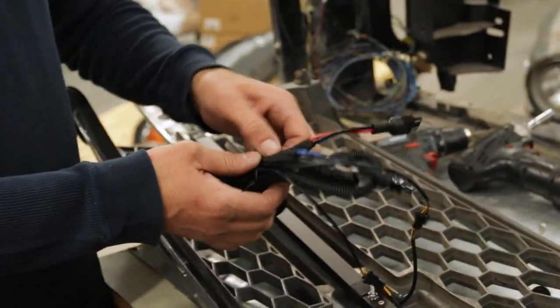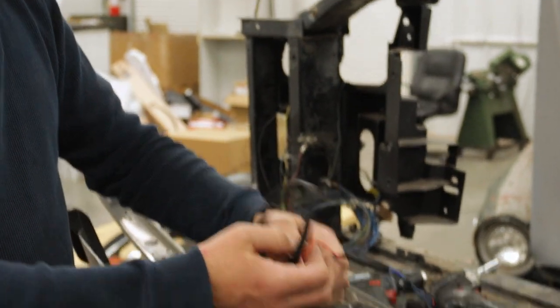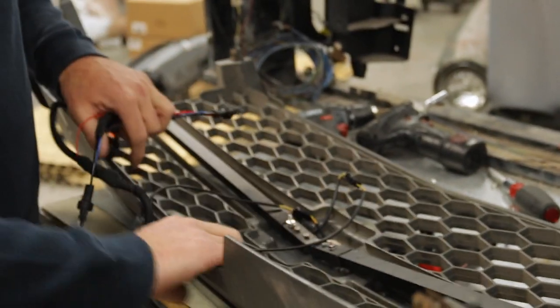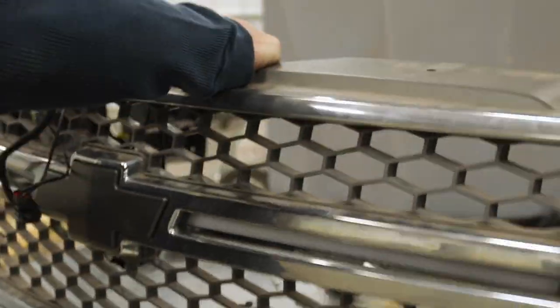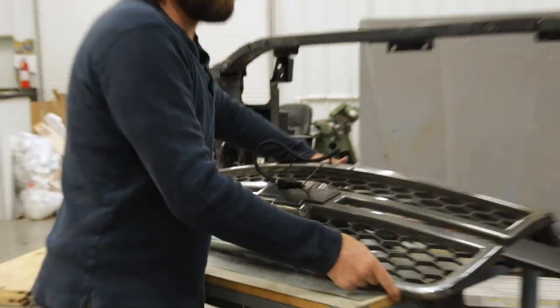Next we move on to the wiring. This one is a white-only, so it has just a white LED strip inside each of these bars, and it comes on any time your factory daytime running lights or parking lights are turned on.